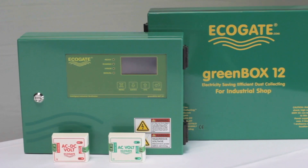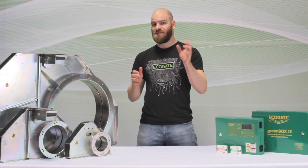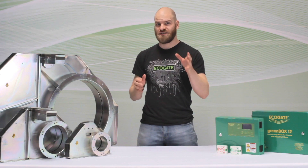When you combine that with the rest of our controls, you get a dust collection system that works a lot better and uses a lot less energy — typically about one third the energy of traditional systems. We'll have a link that describes how all that works in the description as well as at the end of the video.